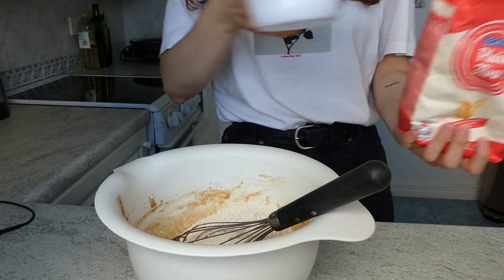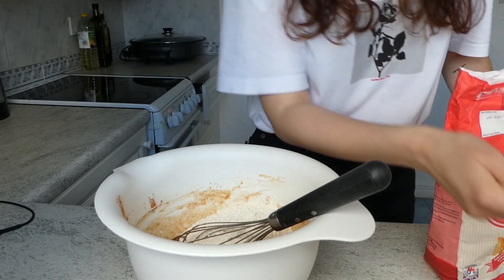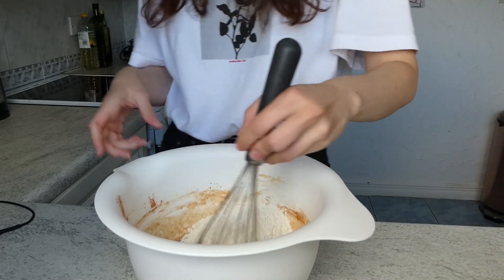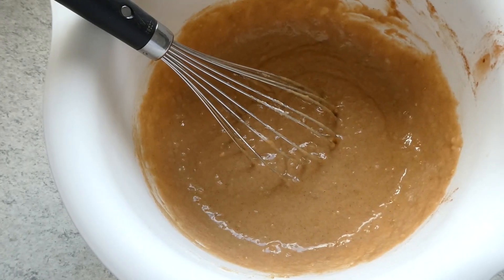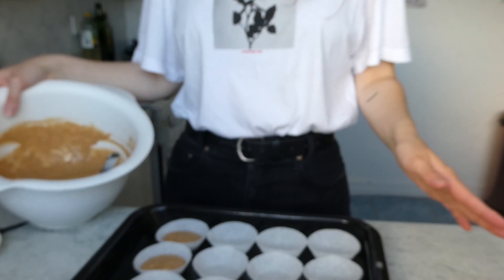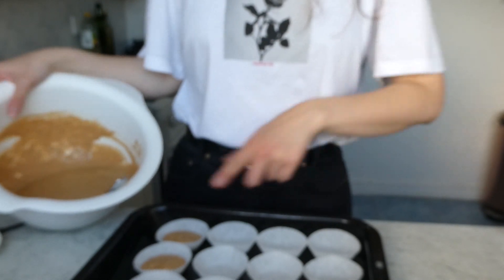You can also sift your flour so it doesn't have any lumps — but apparently in this channel we don't care about lumps in our cake, so we're going to skip that part. Okay, so I've added the cupcake cases and now I'm putting the batter in.